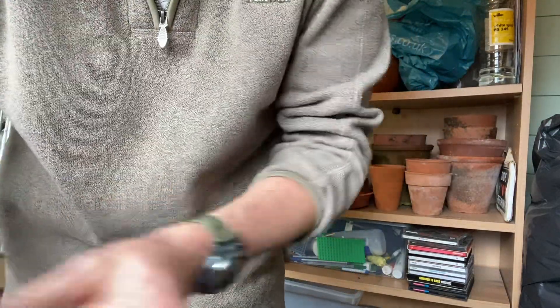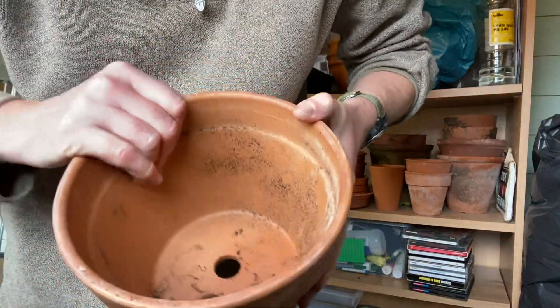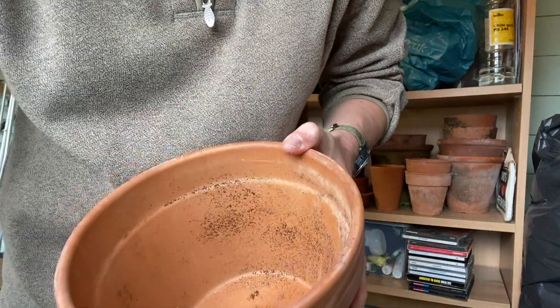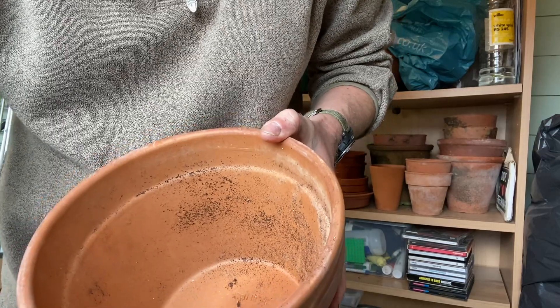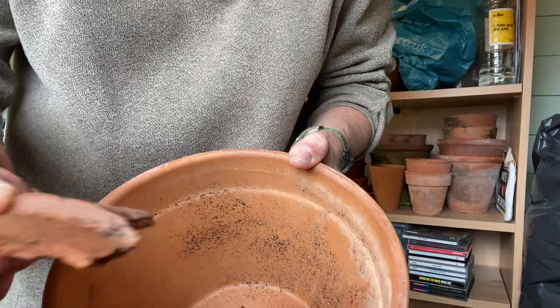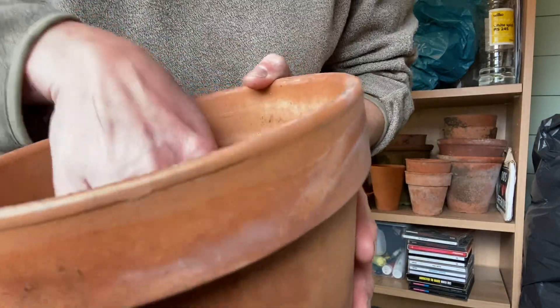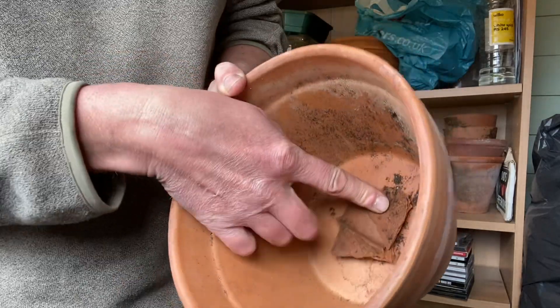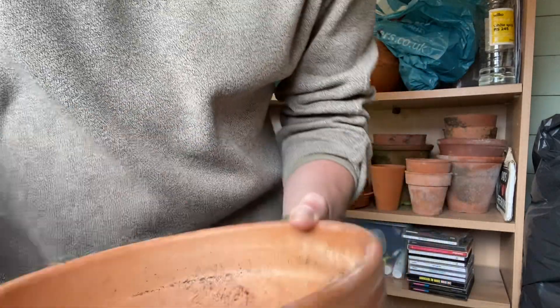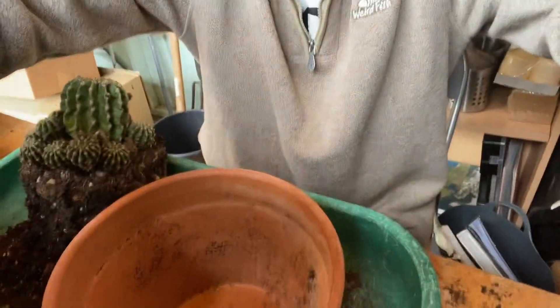This is the pot it's going into — a large terracotta pot with a big hole in the bottom. The first thing I'm going to do is get some crocks, which are bits of broken terracotta pots. They're just going to cover the hole in the bottom. I'll hold that up so you can see — that will stop the compost dropping out when I put the cacti in and when I water as well.